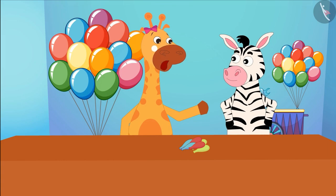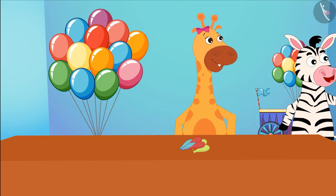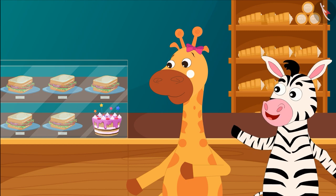Yes, that would be enough for a birthday party. Gaffee and Zoe went to a bakery to buy some snacks for the birthday party. There, they bought sandwiches and cakes worth 40 rupees.